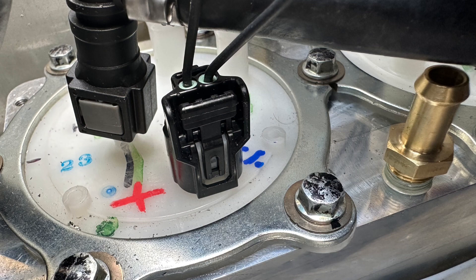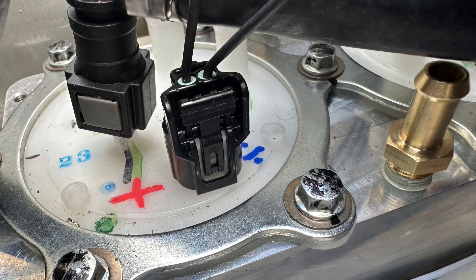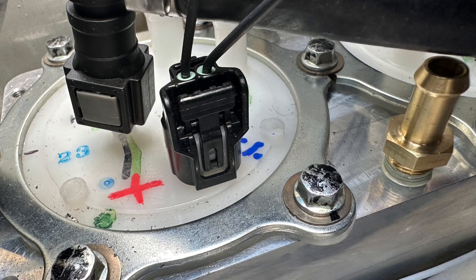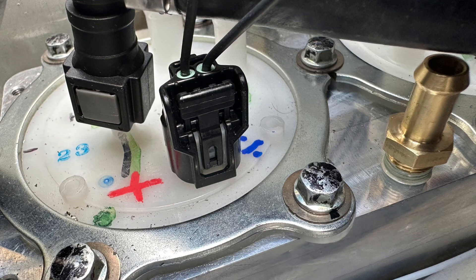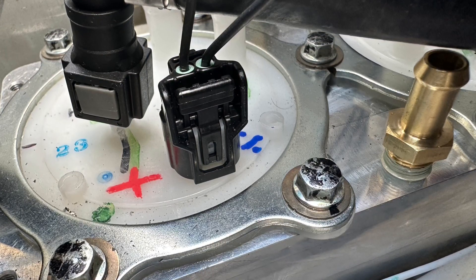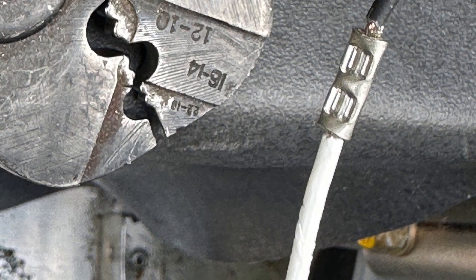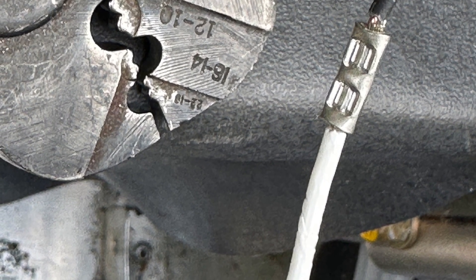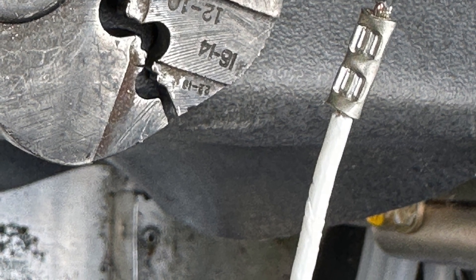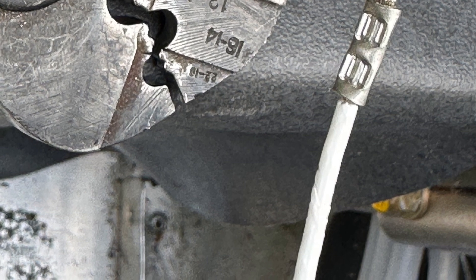Here we can see one of the two fuel pumps, clearly marked positive and negative. Two of the wires are negative, so each of them is separately routed through the firewall to our grounding bus on the shelf of the Zenith airplane. Then the other two wires are routed through the hole in the console and right into our power panel - one for one switch and one for the other switch to be able to turn the pumps on and off.